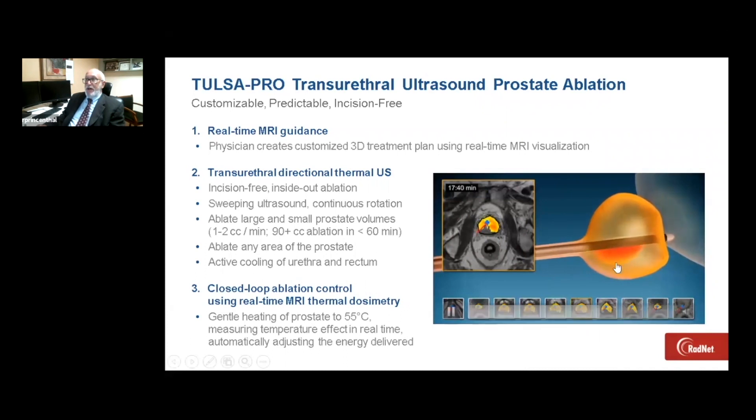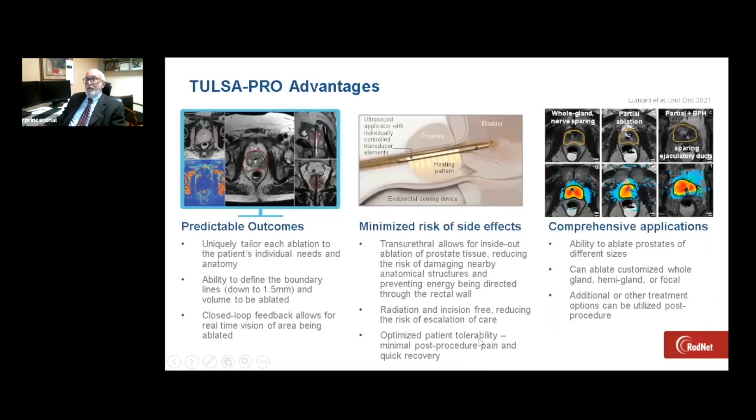This is a sped-up simulation of a real patient. The normal treatment volume and times take about 30 to 50 minutes. At the conclusion of the treatment, we do a post-contrast exam to prove that the tissue has been ablated.